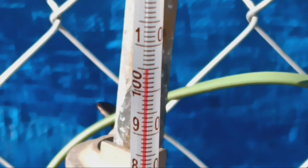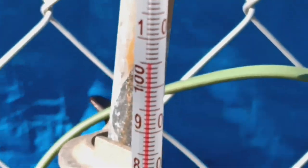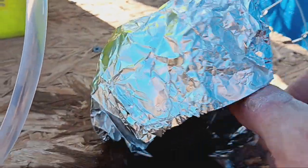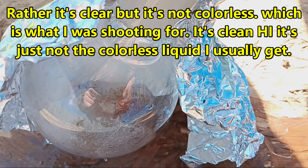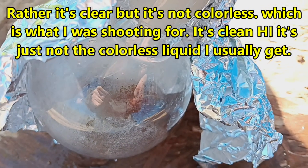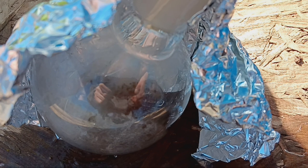We're up to about 105°C now and we are getting some distillate. I can smell it — it smells like hydrogen sulfide, which isn't terribly unexpected. You can see we're getting distillate but it's not clear. The temperature is still low, so we'll see what it does as the temperature goes up.